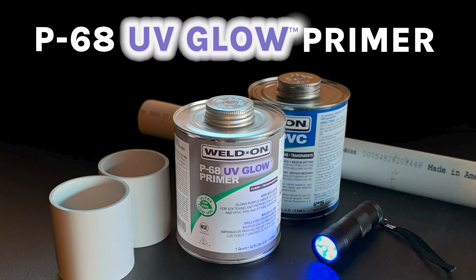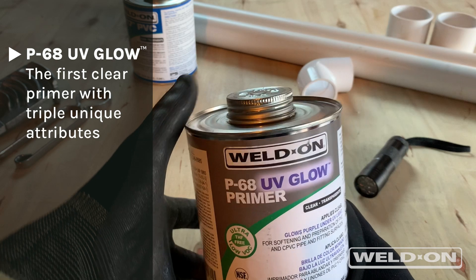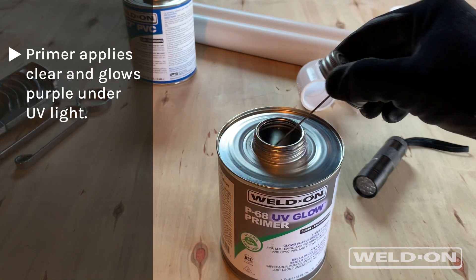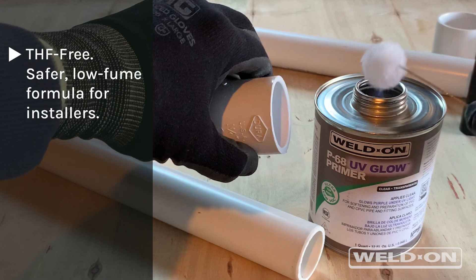Weldon introduces P68 UV Glow Primer, the first clear primer that possesses three unique attributes. P68 UV Glow applies clean and clear while glowing purple under UV light. Its THF-free, low-fume formula makes it safer for installers.